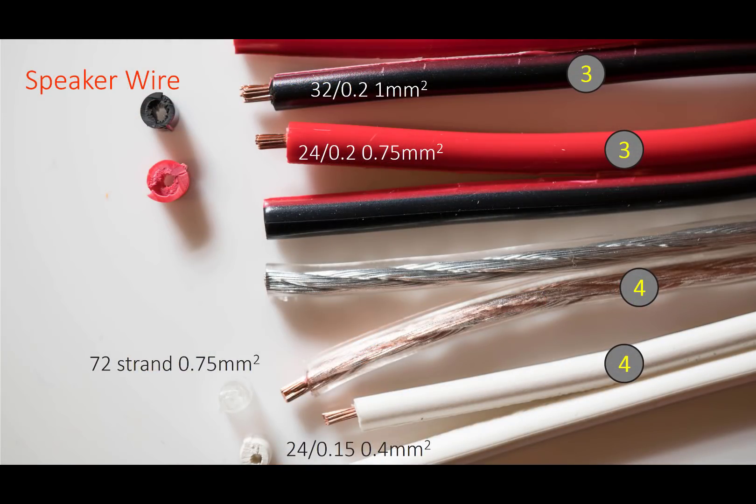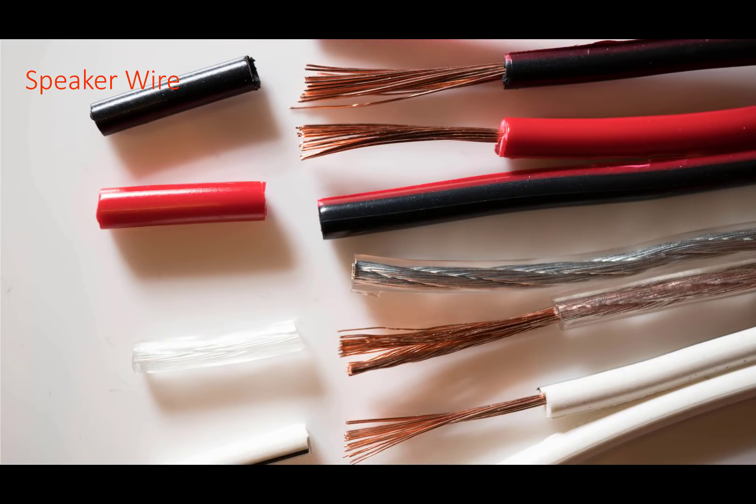Speaker wire is good to test too and I tried some typical low cost varieties. These nearly always have very thick insulation out of proportion to the copper content in order to mislead consumers. There's no trouble stripping these wires at the short 3mm strip length and the additional 15mm length was no problem either.